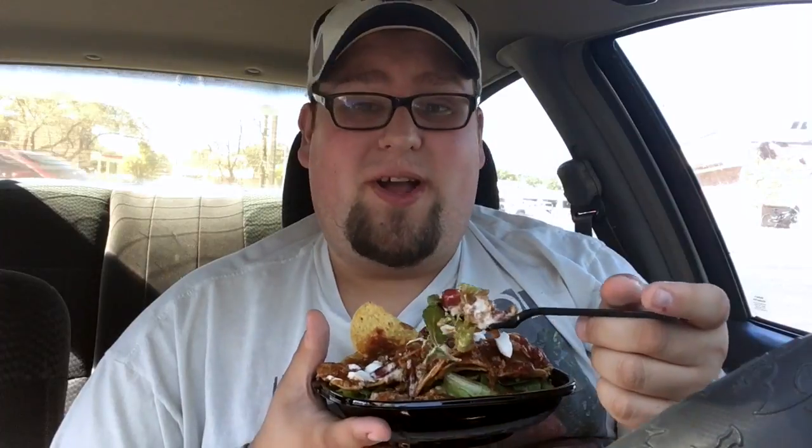Go ahead and get a little bit of the salsa and a little bit of the sour cream. Mmm. That chili with the salsa and the sour cream — wow. Look at that, it's an actual little taco. That's awesome. I am digging this. Wendy's brought this back for a reason. The hype is real. Even with the tomatoes, I'm enjoying this.